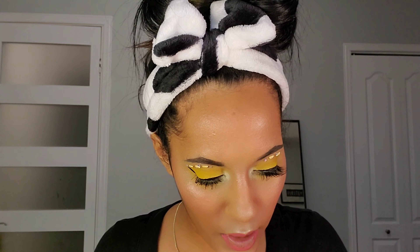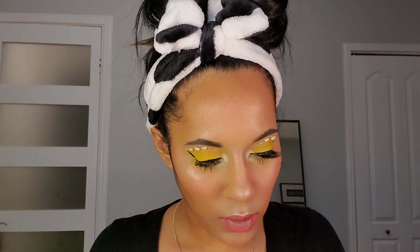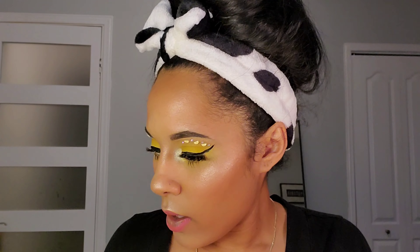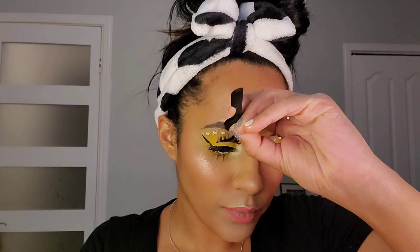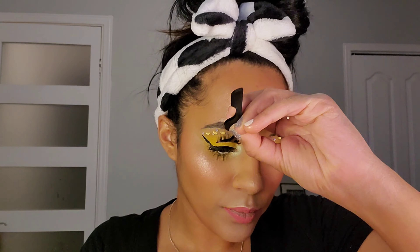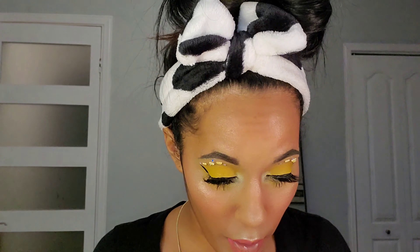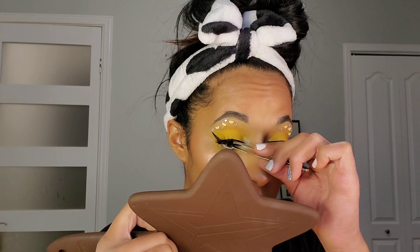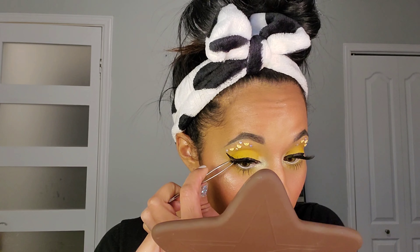I'm going to let this lip color dry for a second before adding the other one, so my applicator doesn't get all dark pink. I know this video is all over the place, but it was very short notice — I already had nearly half a look on and had to figure out what I could do to salvage it. But I have to say I really love this look — it turned out so good!